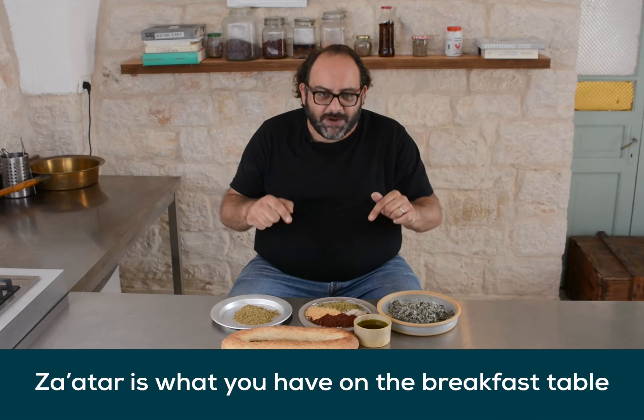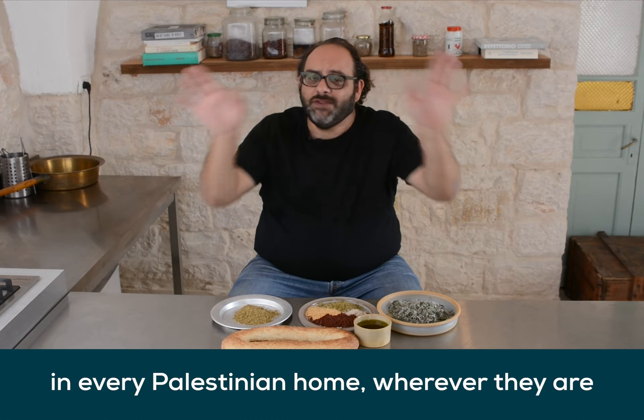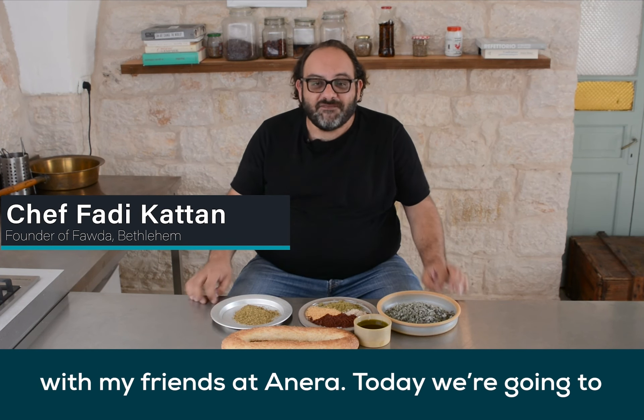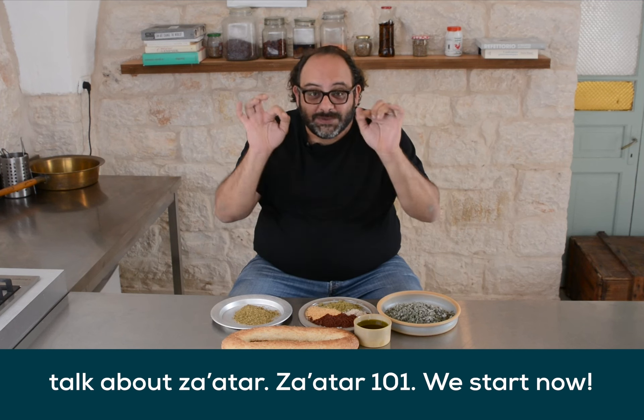Zaatar is what you have on the breakfast table in every Palestinian home, wherever they are across the world. Hi, I'm Chef Fahidi Patan and we're here in Bethlehem with my friends at Aniran. Today we're going to talk about Zaatar — Zaatar 101 is their name.